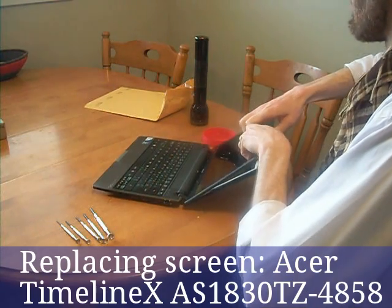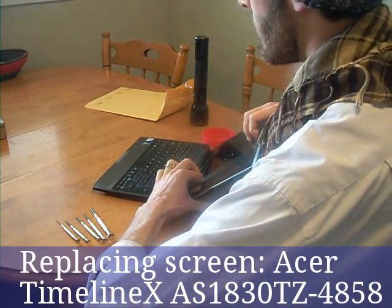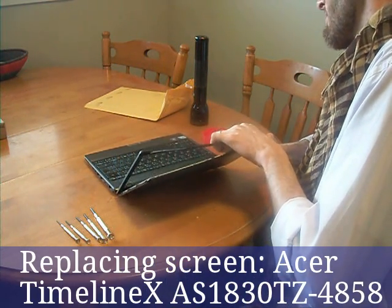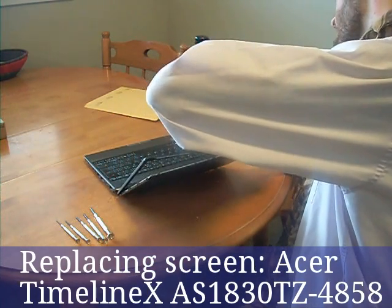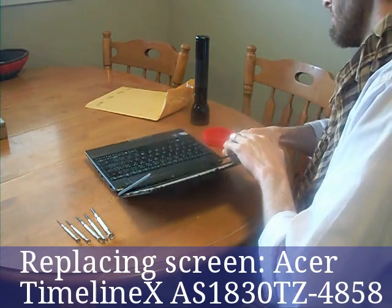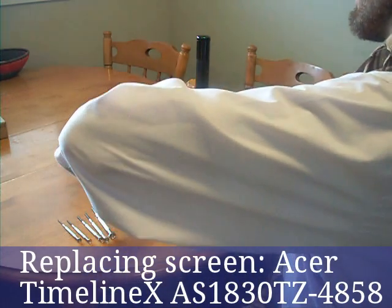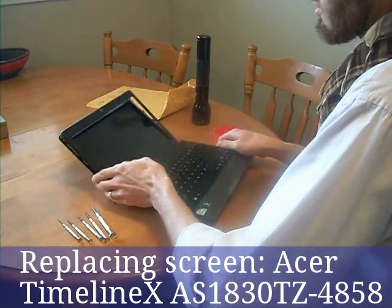What we're doing here is unsnapping the top piece that keeps the frame in. You can just use your fingers at this stage — you don't have to use a screwdriver or anything else, and it comes off with just a little bit of coaxing. It is recommended you be gentle, though.